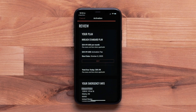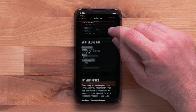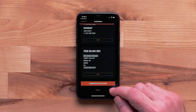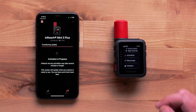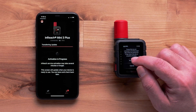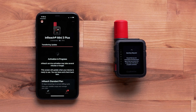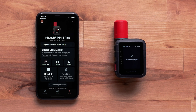Confirm your information and the plan you have selected, then enter your credit card information. Finally, select Complete Activation. Your activation will begin processing. On your device, select Activation, then select Activate to finish the process. A text message will be sent automatically to confirm a successful activation.